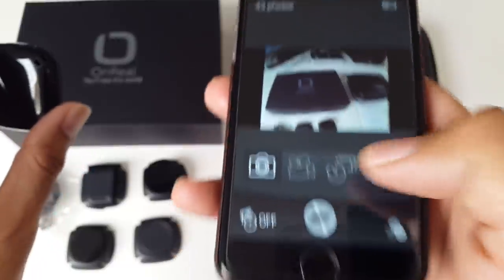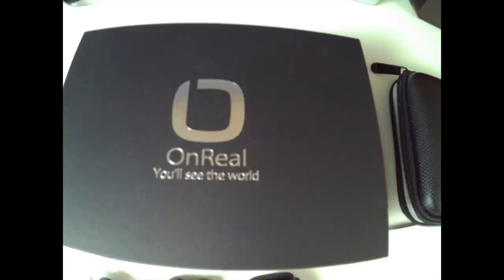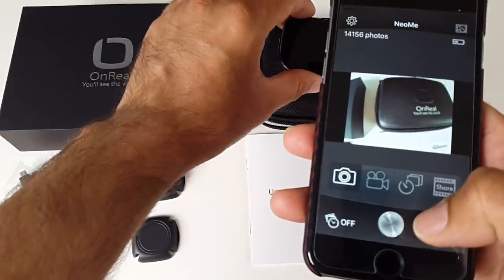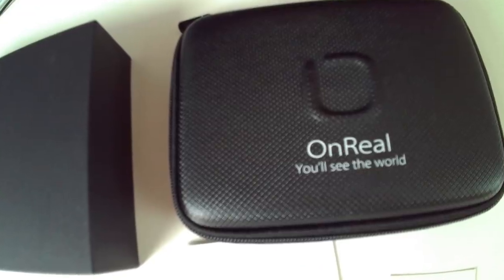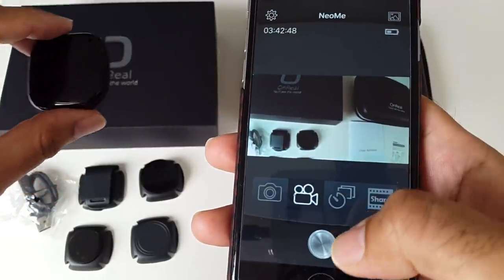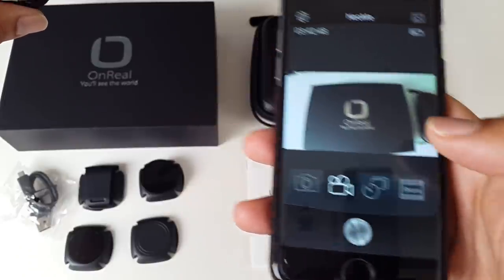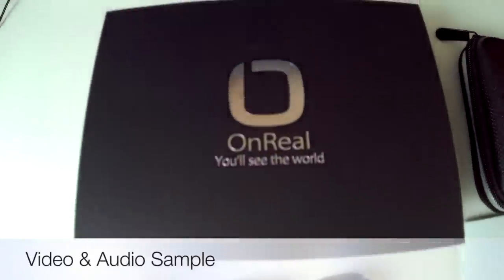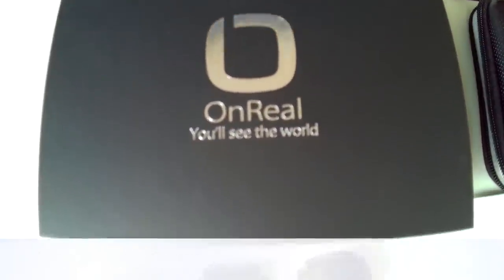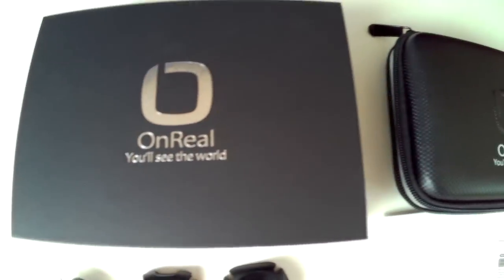You can take pictures directly from here — just aim and press that to shoot. Let's take another picture. Now let's take a video. So I'm going to take a quick video and see how this records. It's recording now. The phone is basically your viewfinder, and this works at distances of up to 10 meters — so you can have this camera 10 meters away from the phone and it will still work.